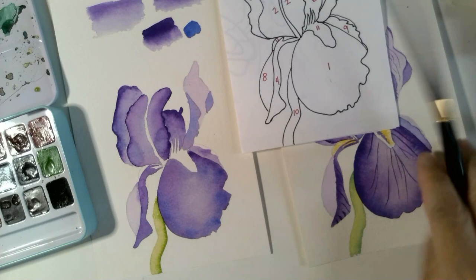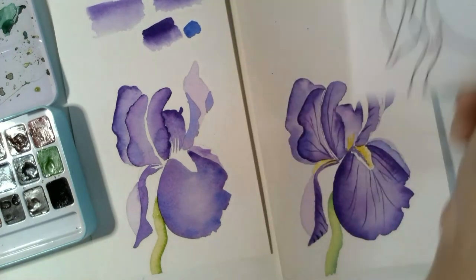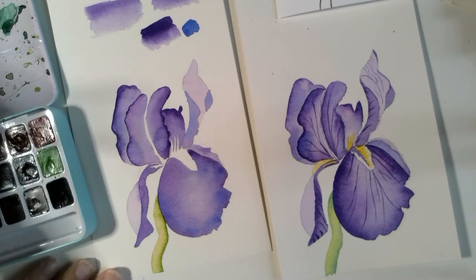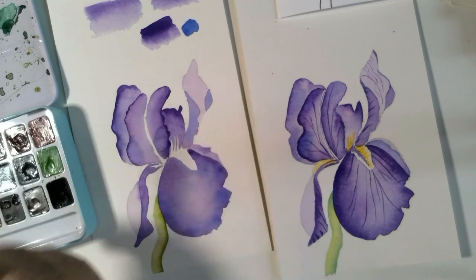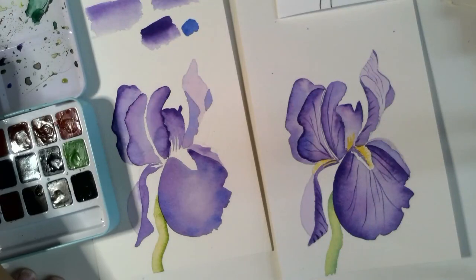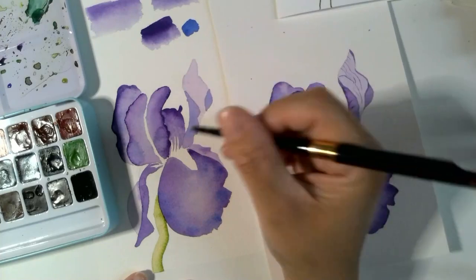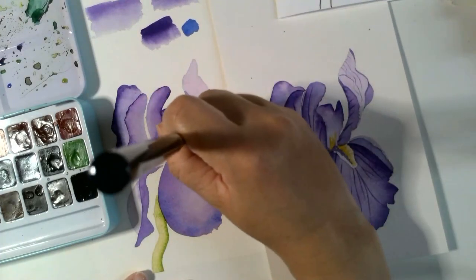The last thing we're going to work on is the details — this area here and this area over here — and then we're also going to add all of these veins. If you have a detail brush, this is very handy. If not, you can work with a larger round brush, but make sure to just use the tip of it. I'm using a yellow that has a little bit of orange in it. For fine details, hold your brush at a 90-degree angle instead of flat — you can do it flat, but you run the risk of your bristles spreading out and you end up with thicker lines than you want. It's a little bit easier to control with the brush held upright.